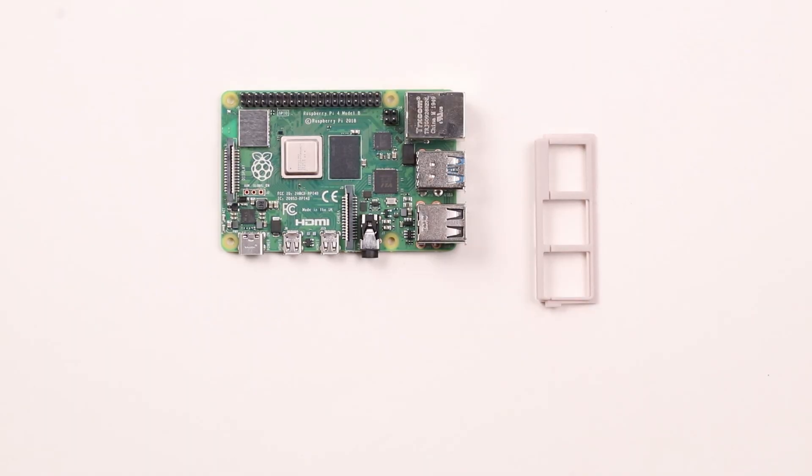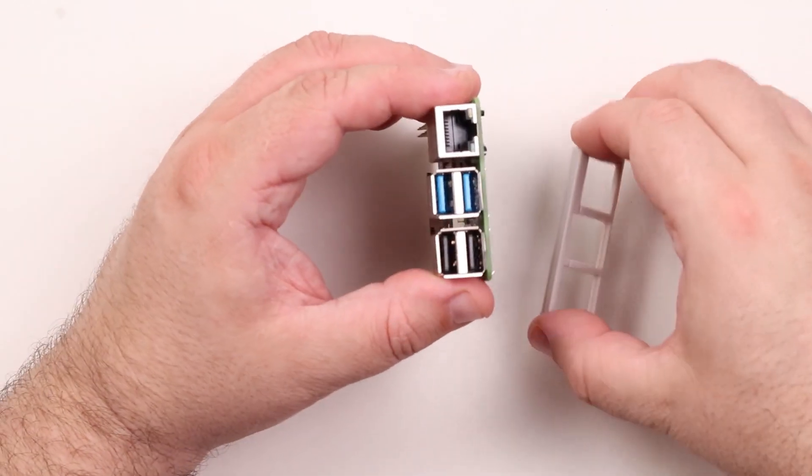Locate the appropriate faceplate for the Pi being used and place the faceplate on the end of the Pi.